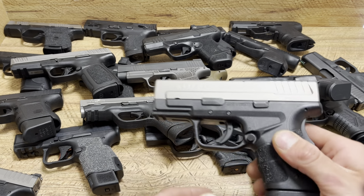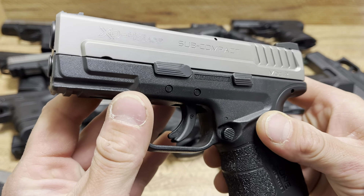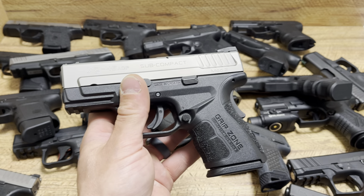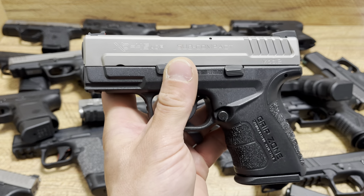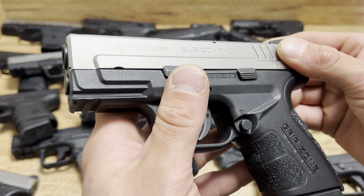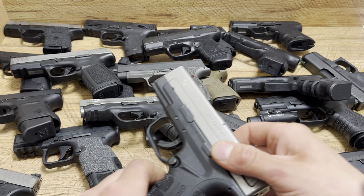Today we're going to be comparing all these handguns to the Springfield Armory XD45 subcompact. We're going to go over a bunch of stuff having to do with its size, comparisons to other handguns in its class, and also we're going to talk about the fact that I got this used for about $325 to $350. Absolutely awesome — barely any wear, barely any use, looks like it was carried and shot a little bit, but not too much.